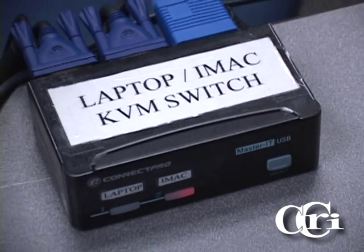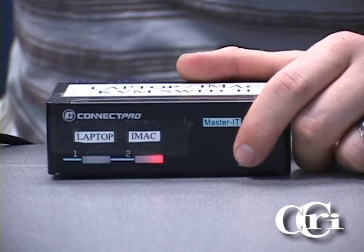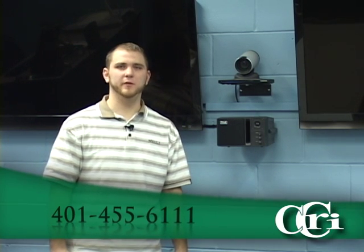Here in the Collaborative Tech Suite at the Flanagan Campus, you'll find the KVM switch. The KVM switch is a piece of equipment that allows you to toggle between two computer sources. This device is set up to toggle between the laptop and the iMac. All you need to do is press the select button to switch between source one and source two. In the Collaborative Tech Suite, the KVM switch is hooked up to the document camera, so make sure you select KVM switch on the input selection. The Collaborative Tech Suite is available by appointment only — to reserve your time slot, please call the number on the bottom of your screen.